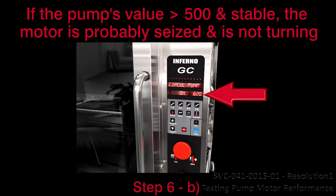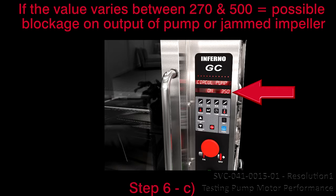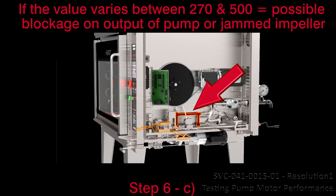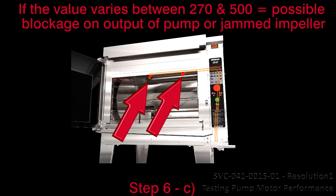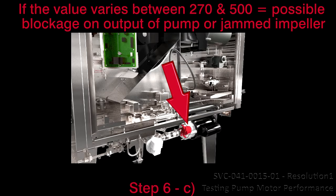B. If the pump value is greater than 500 and stable, the motor is probably seized and is not turning. Proceed to step 7. C. If the pump value varies between 270 and 500, there is a possible blockage on the output of the pump, or we have a jammed impeller. Proceed to resolution 3.